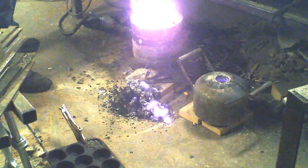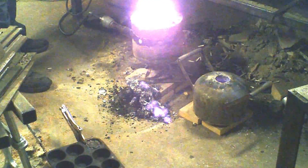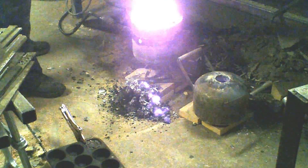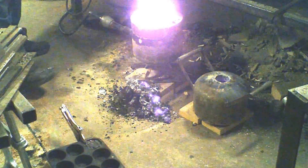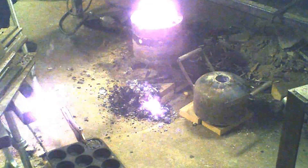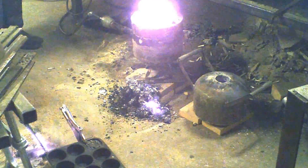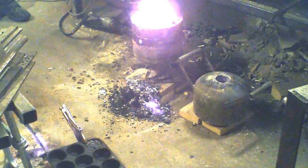Got to get that slag off of there, otherwise the holder won't grab it right. Okay, that looks pretty clean. I think we're good. Now let's see if we can do this without killing myself.